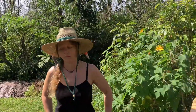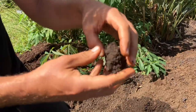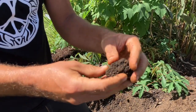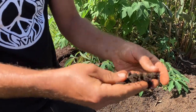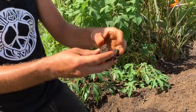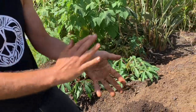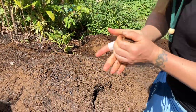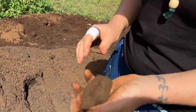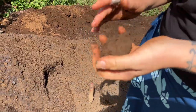We do a simple soil test: you just ball it up and what you're looking for is that it makes a ball but is very easy to crumble — crumbly but not too crumbly and not too solid. Compare that to just Hamakua soil, which has no crumble to it at all — oxygen can't even get through that.